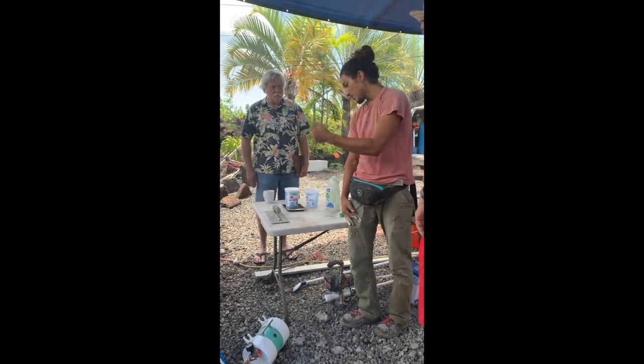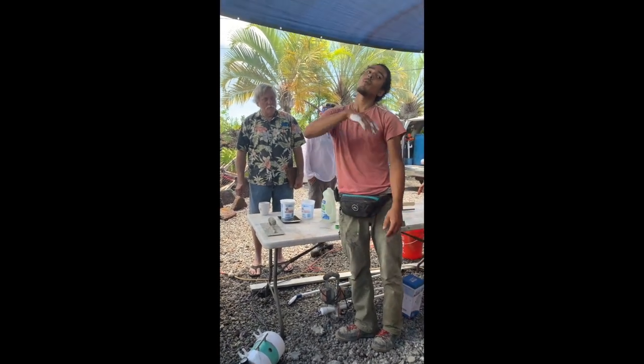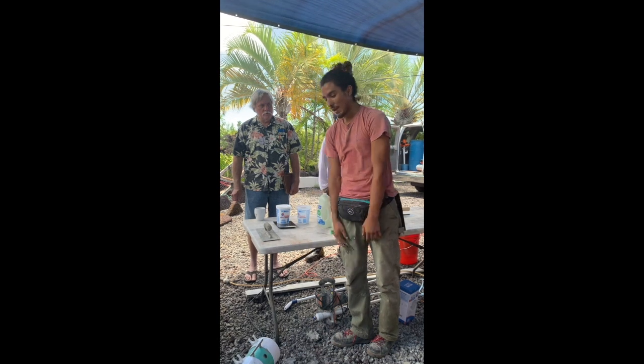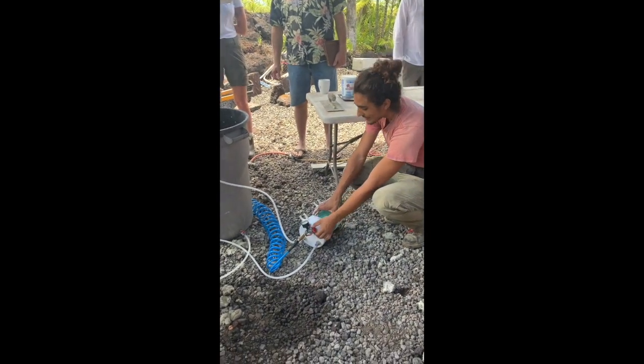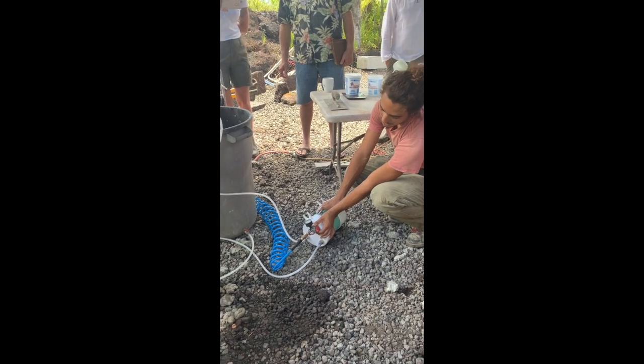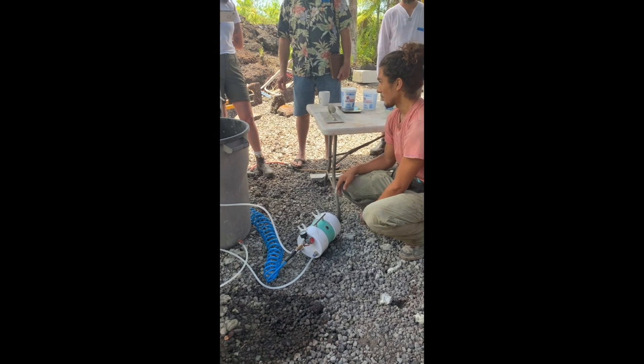So this weighs 104 grams, which means that we need to put more air into it to make the foam lighter. My little pressure regulator right here has a minus and a plus. I'm going to move it just the slightest amount to the plus, and then we're going to weigh it again.